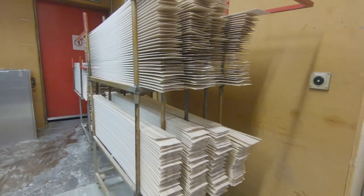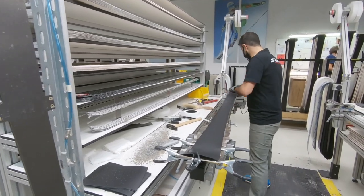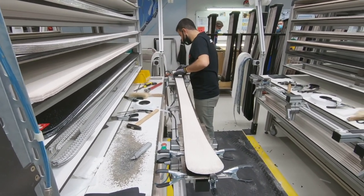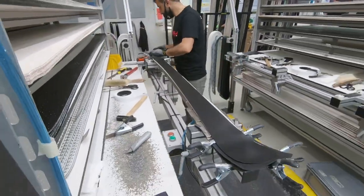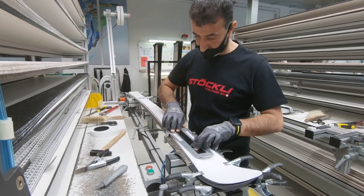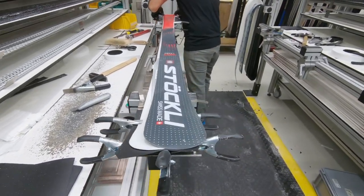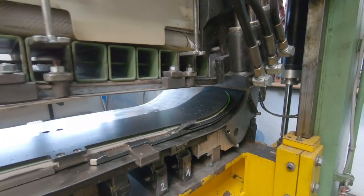Wir haben ein spezielles Leimverfahren, was sehr einzigartig ist, was nur wir haben: das sogenannte Trockenverfahren. Dann wird es in den Trocknungsraum, hier nach dem Leimen. 36 Stunden ist die Trocknungszeit, bevor wir anfangen zu bauen. Und es wird zusammengestellt, Schicht für Schicht, von Hand, den Ski zusammenbauen. Der Ski ist so elastisch und stabil gebaut dank dem Holzkern und natürlich die äußeren Laminate, die den Holzkern auch schützen und dabei helfen, den Ski wirklich stabil und laufruhig zu machen. Der wird gepresst, 24 Minuten, mit 50 Tonnen Druck und ca. 140 Grad. Das ganze Backen.